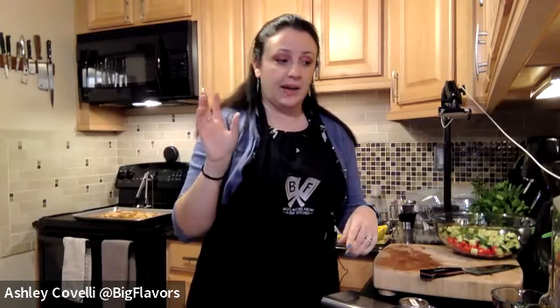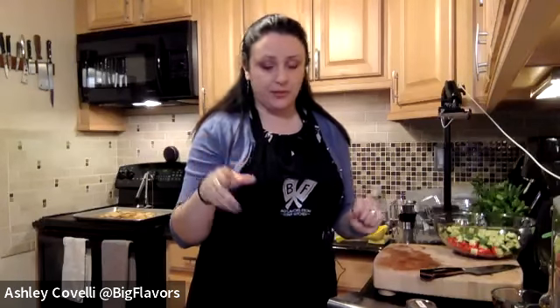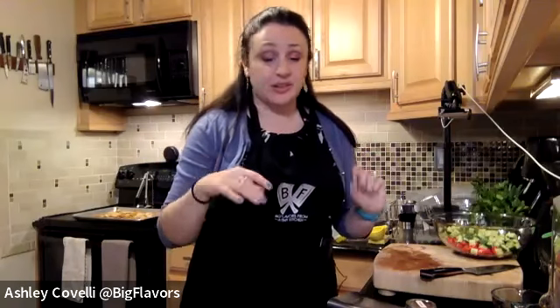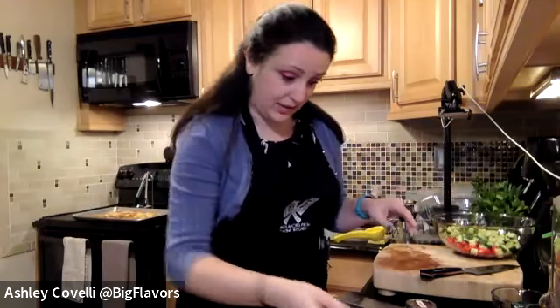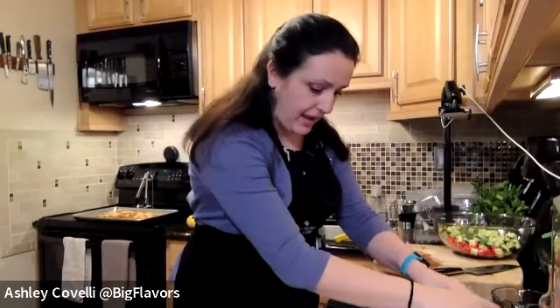That's February 8th at 7 PM, and then February 22nd — another Tuesday at 6 PM — we're going to make toasted farro grain bowls with roasted winter veggies. That's a recipe where you can do an egg however you'd like on top: I like a soft-boiled egg, but a fried egg would be good too. No egg would be fine and it would be vegan, and the veggies can be versatile — you can pick what you like.